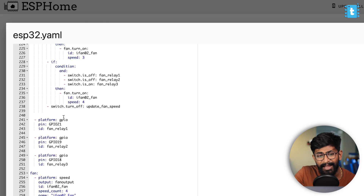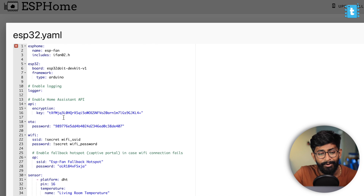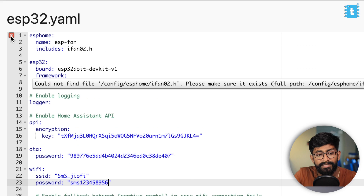Those were the two changes compared to the previous version — every other line of code is exactly the same as in the previous video, so you can watch that to learn more. You can also add the SSID name and password of your Wi-Fi router if you don't want to use the secrets folder. I'll write the SSID name and password directly.